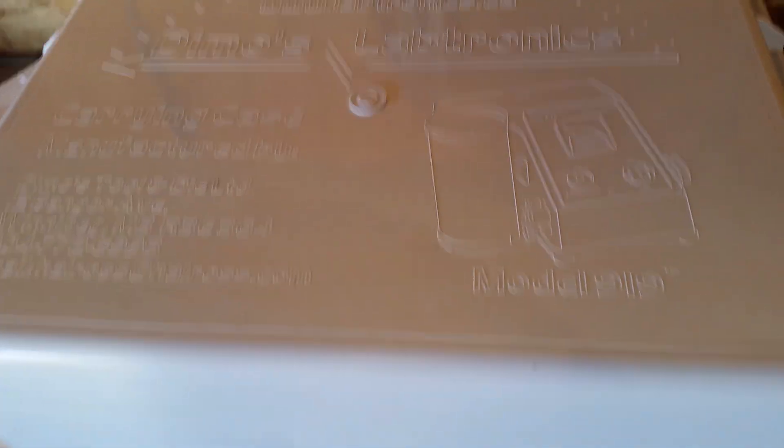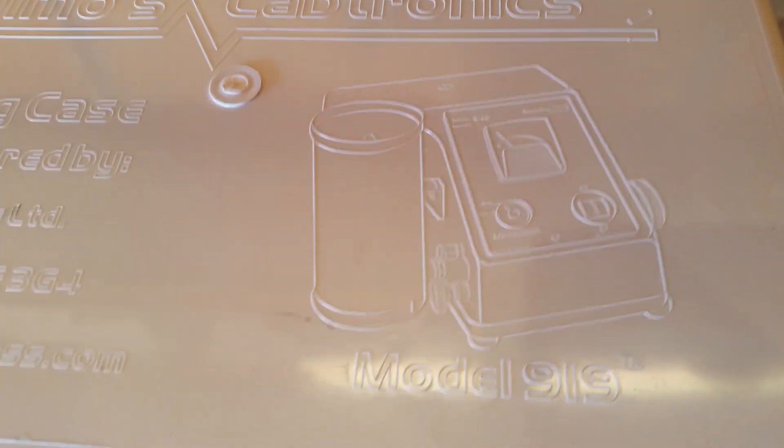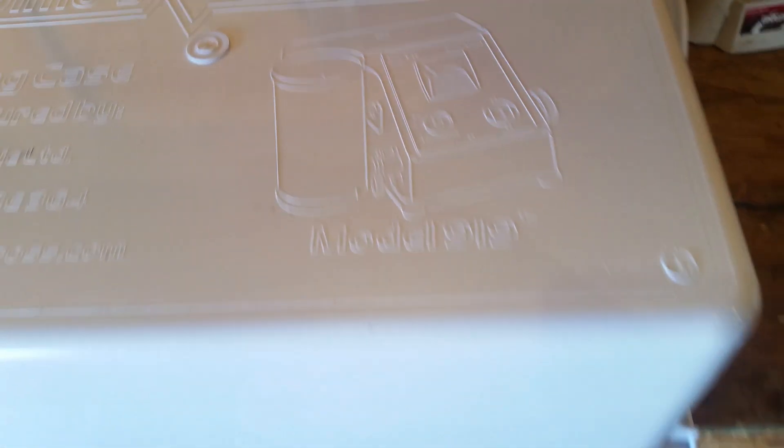I just thought I'd make a video on how we test the moisture for the grain. These testers test everything — grain, oil seed, anything. I just bought this one; it cost me $1,500. It comes with a nice case. It's a Labtronics model 919.